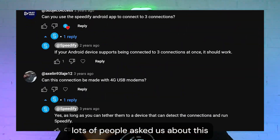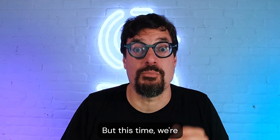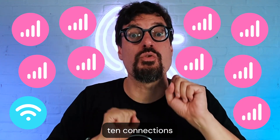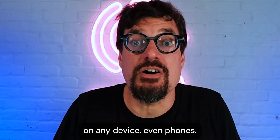Lots of people asked us about this — how could we improve it? Well, today is your lucky day. We're going to take things up a couple notches by showing off a brand new feature that lets you share 10 connections, wireless. And best of all, it works on any device, even phones.